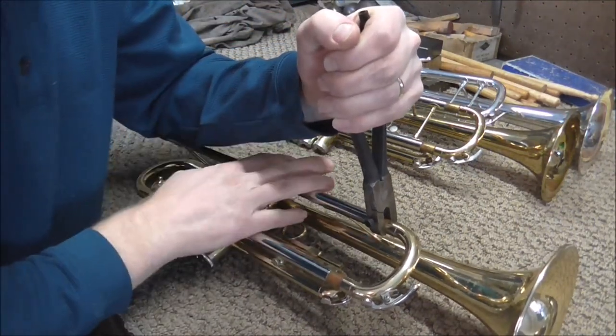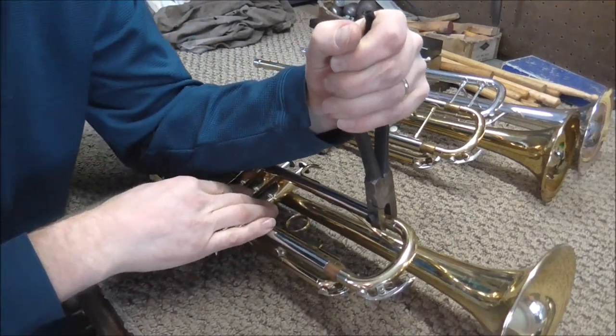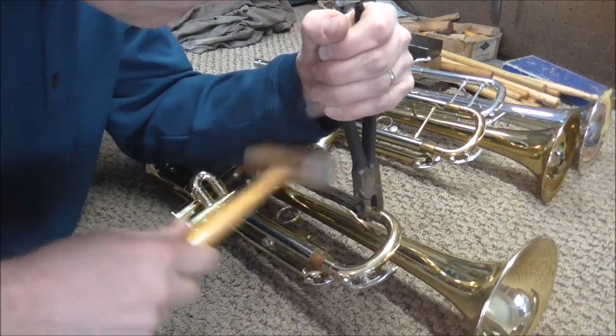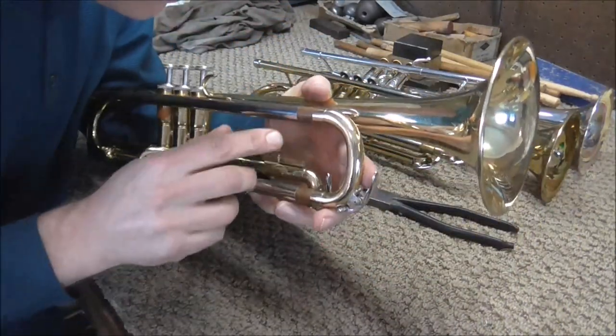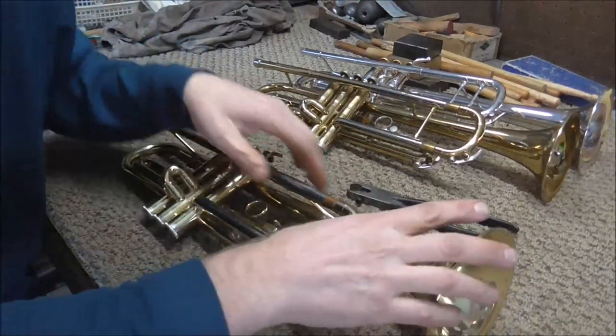If you have someone to hold the trumpet for you, or if you just hold on to it with your elbow, that can help too. Keep an eye on it to see if the slide is moving at all. Also check to see if you're doing any damage — if you are, you want to stop. However, the slide is not coming out.